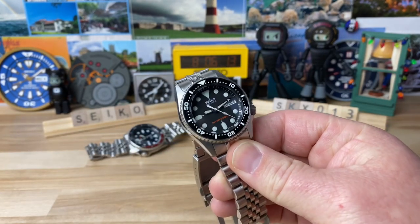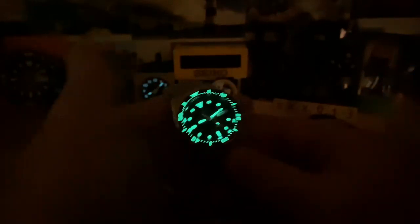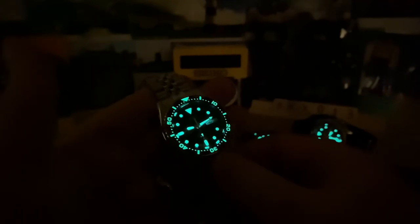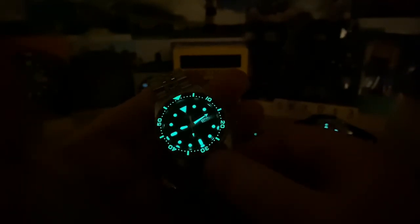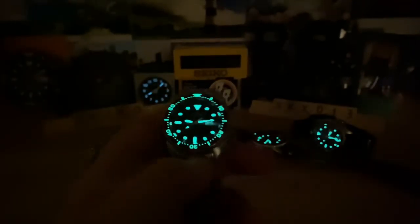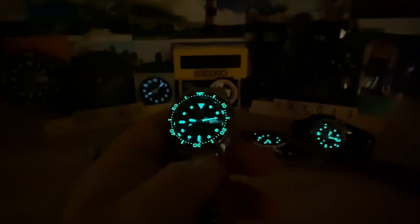Let me close with a lume shot, because that's where the SKX shines. As soon as you pop a loomed bezel on any of these mod watches it really makes it pop — I'm always a big fan of loomed bezels on these. Thanks for watching, and big thanks to Jeff for sharing this SKX 013. I'll catch you on the next vid.